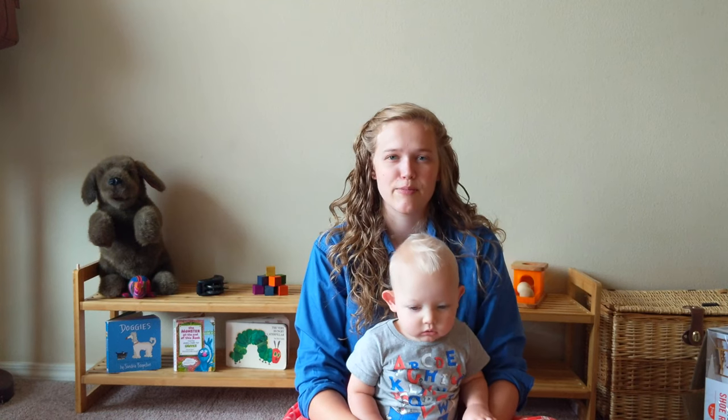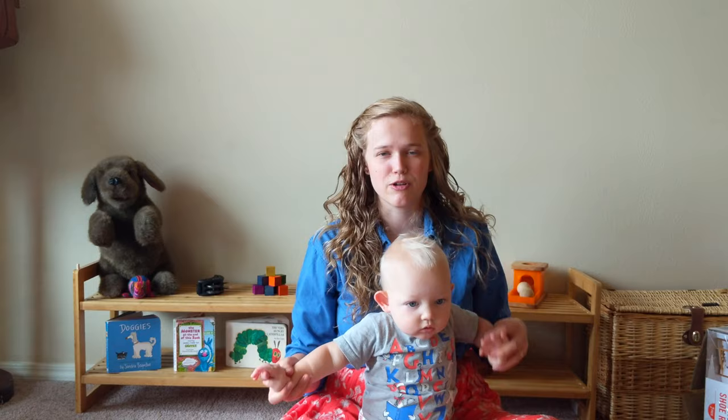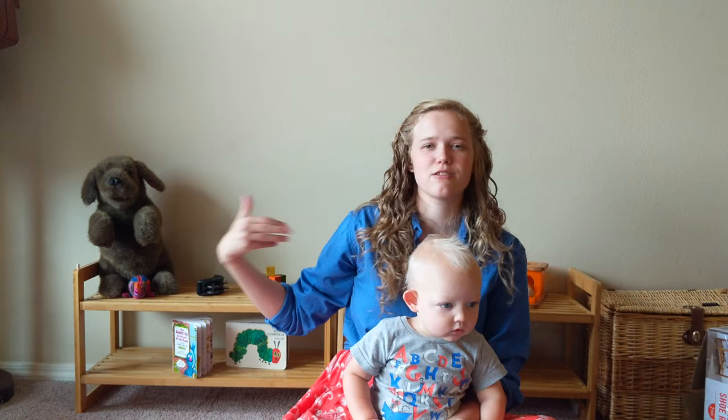Today's episode is about how I found cheap Montessori shelves. I've been wanting Montessori shelves for a long time, and I'm going to link some Montessori channels below. I'm going to read him a book, or show him the pictures, while I talk. They're behind me, as you can see, because this is where I film videos anyway.